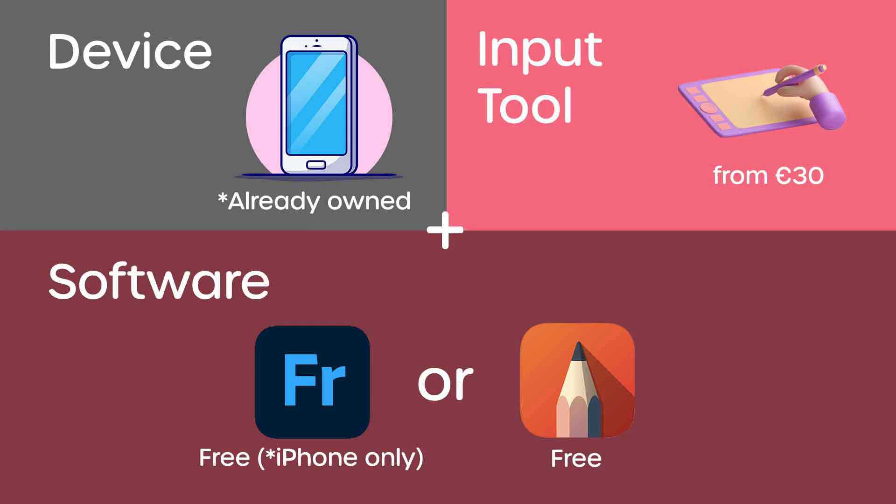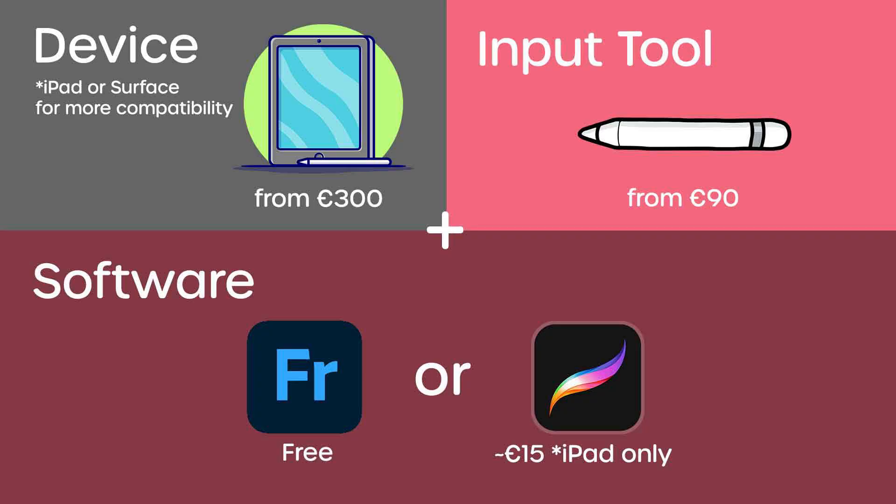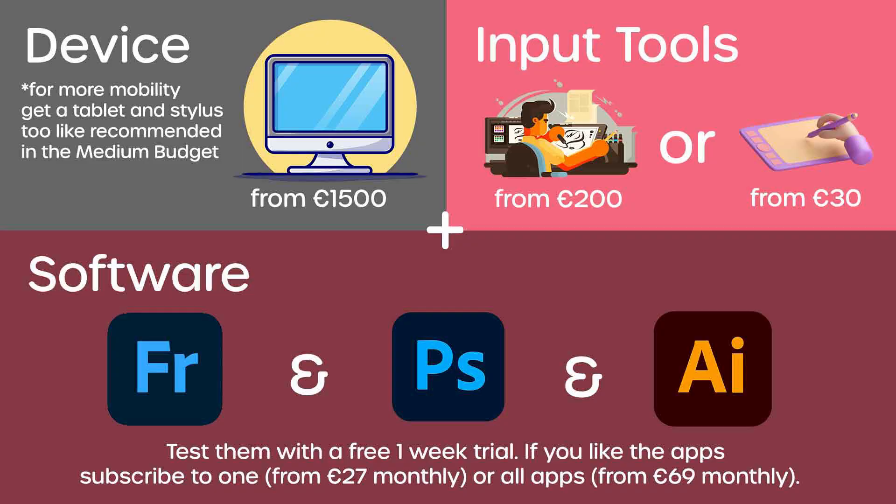If you don't have a mobile phone you'd have to add the mobile phone cost, which makes it probably not the cheapest option. For a medium budget, get yourself a tablet like the Windows Surface or the iPad with a compatible stylus and use it with free software or something like Procreate with its one-time fee of about 11 euros. The total cost will range somewhere between 400 to 600 euros — make sure to check deals and the refurbished section for lower prices. For a high budget, get a PC or laptop paired with either a pen tablet or a pen display with your preferred software, starting from at least 1,500 euros.